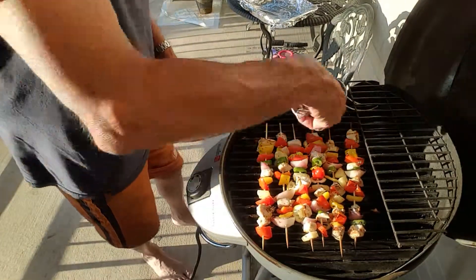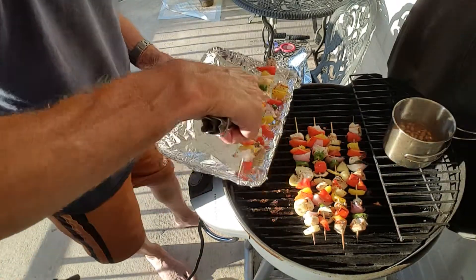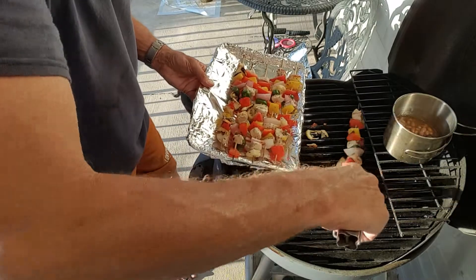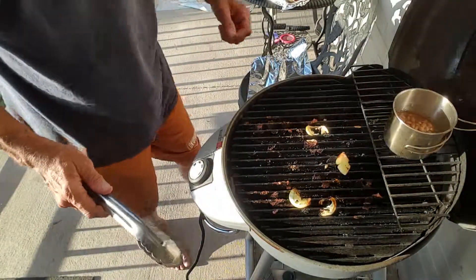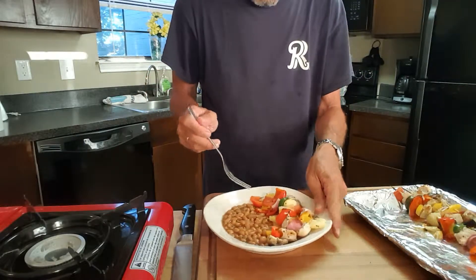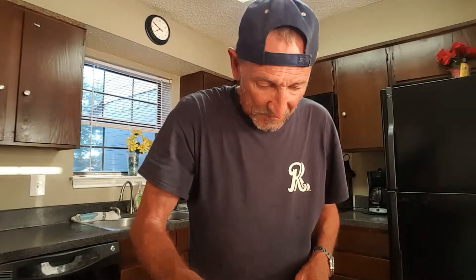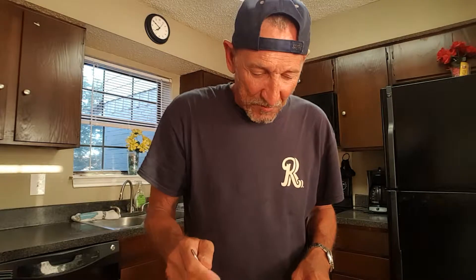Our kebabs are done. I got me some baked beans here. Let's plate these up — don't they look good? We'll get us a cold beer. Man, look at that — isn't that pretty? Chicken kebabs on the electric grill. Let's go inside and plate these up. Chicken kebabs, got some baked beans, some veggies. Man, I can't wait to eat this — let's give it a taste test. That's good. Simple to do. Tasty, fun to do out there on the grill.